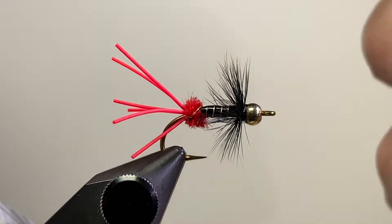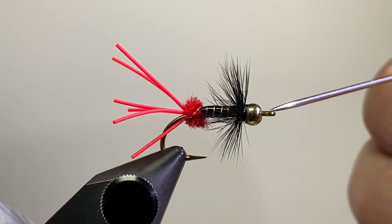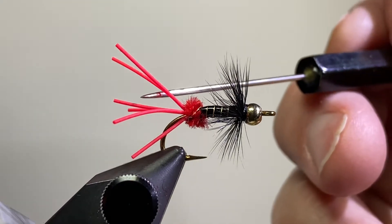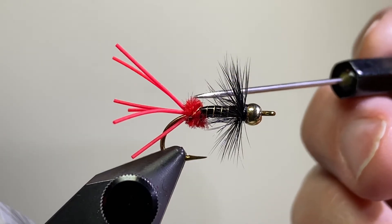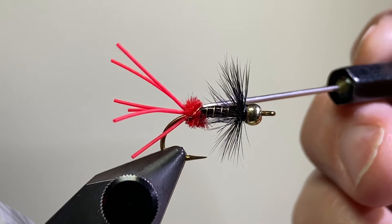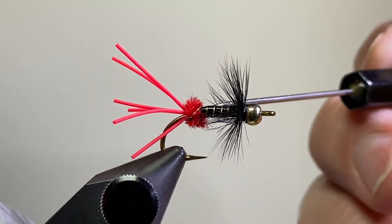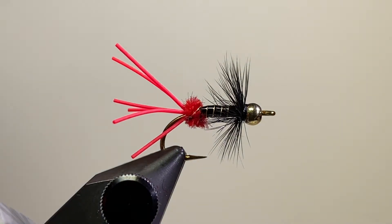It's tied on a size 8 Mustad 3366 hook with a 3.5 millimeter brass bead. The tail is red rubber, size small. It's got a little butt of red chenille, size small. The body or abdomen is just black fly tying thread with a ribbon of small gold wire, and then it's got a collar of black booster hackle.